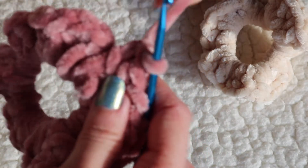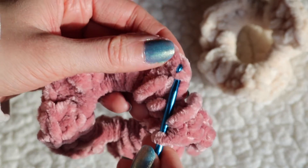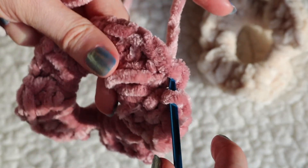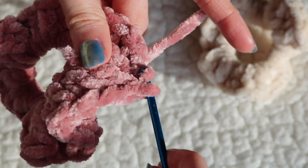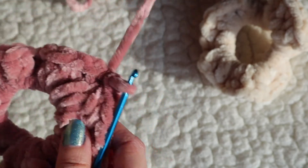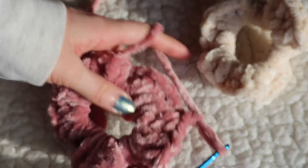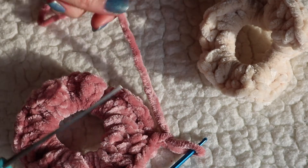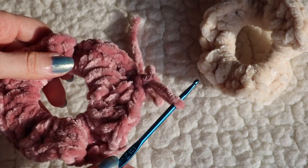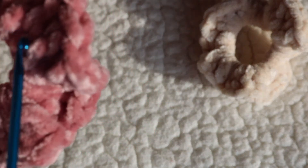Once you've finished, I'm going to show you how to end it. Stick your hook through the first double crochet you did, making sure you go through the first two loops at the top. Pick up a piece of yarn and pull it through those two loops, then pull it through the loop on your hook. Then chain one and pull it through the loop to secure it even more. Cut the yarn but leave a little extra just in case, because sometimes yarn unravels. Pull it really tight.